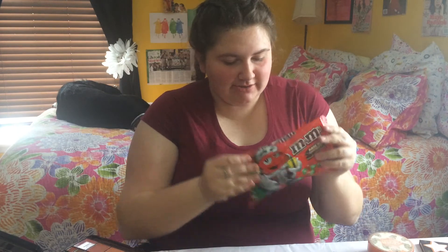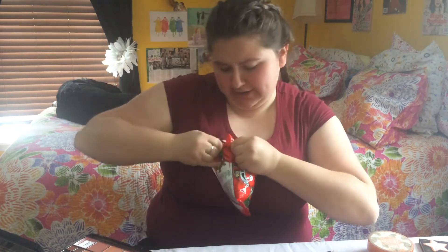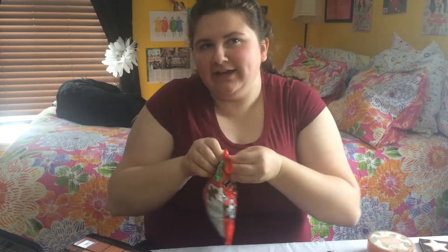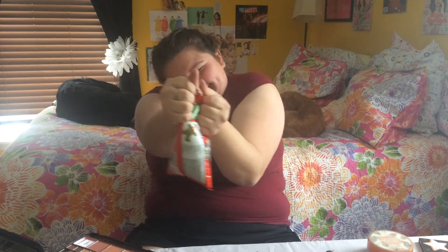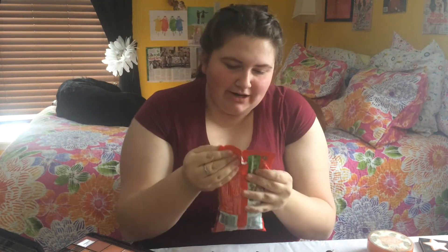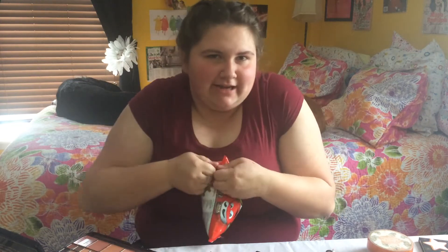Our first product is called M&M's. I'm trying to get a sponsorship from M&M's, so M&M's, if you're watching, I love your product. It's my first product in today's tutorial. M&M's, if you're watching, can you please make this bag easier to open? I get it — it's hard to open so I can't get diabetes as fast.